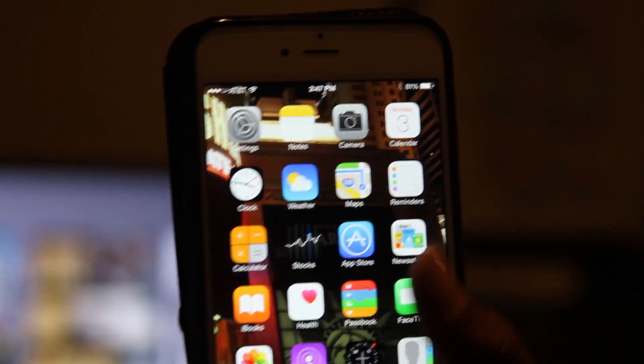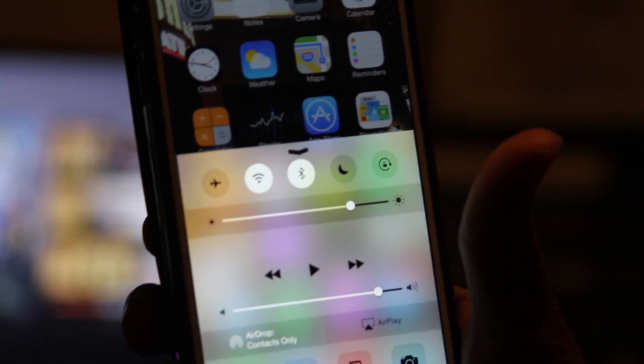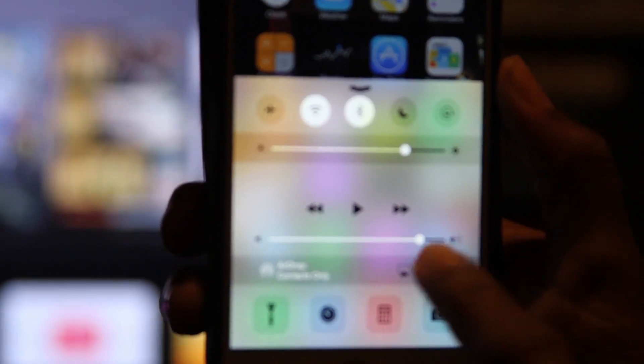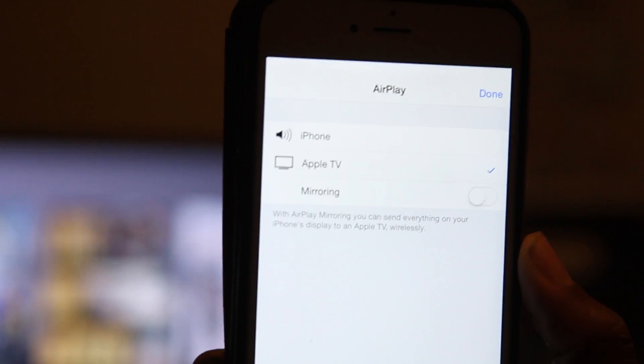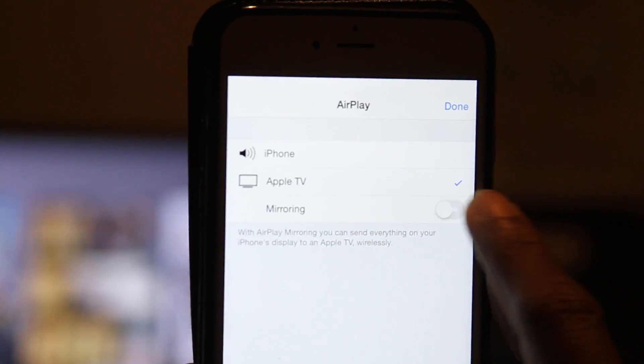All we're going to do is swipe up from the bottom and we're going to tap on AirPlay, then we're going to tap on Apple TV, and then we're going to turn on mirroring — and there it is.